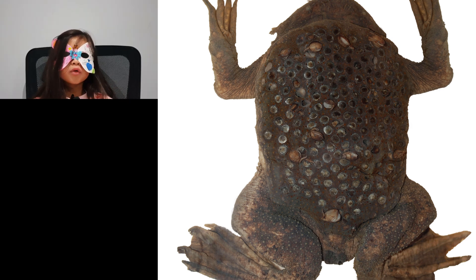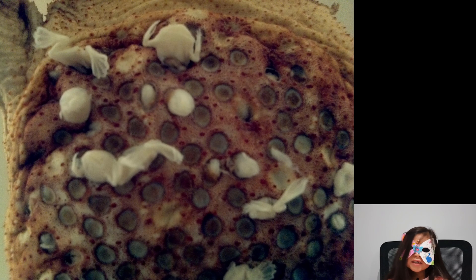The toads go through a full metamorphosis from eggs to tadpoles to toadlets and baby toads, all in the mother's skin. When they are ready, the tiny toads squeeze out of their mother's skin. The mother is left with those holes, but she sheds the skin and new skin comes from underneath.